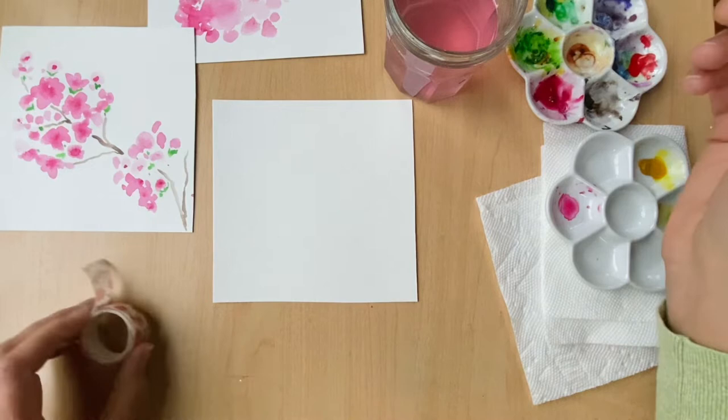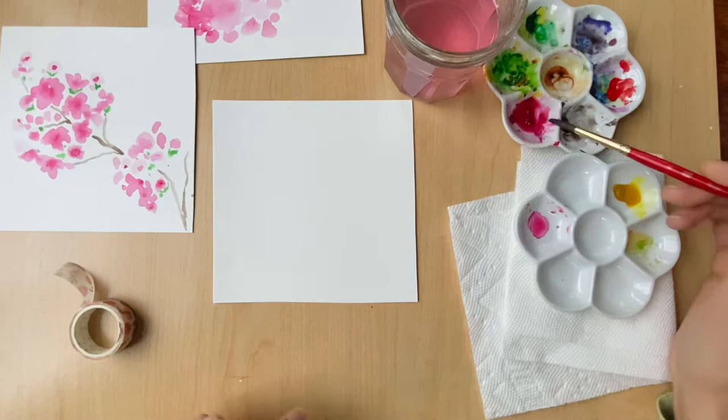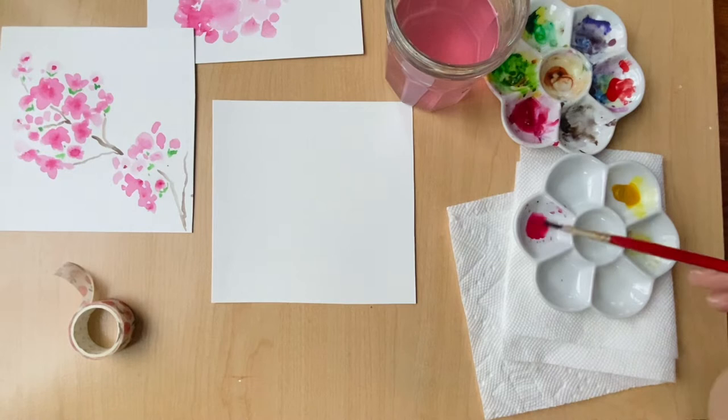To start off I'm making sure my brush is nice and wet. I'm using a number six brush — this is a synthetic Princeton Heritage brand. I have this rose pink that I've brought into my clean palette. I really just want to get it nice and watery so it's a thin color when I put it on the paper.